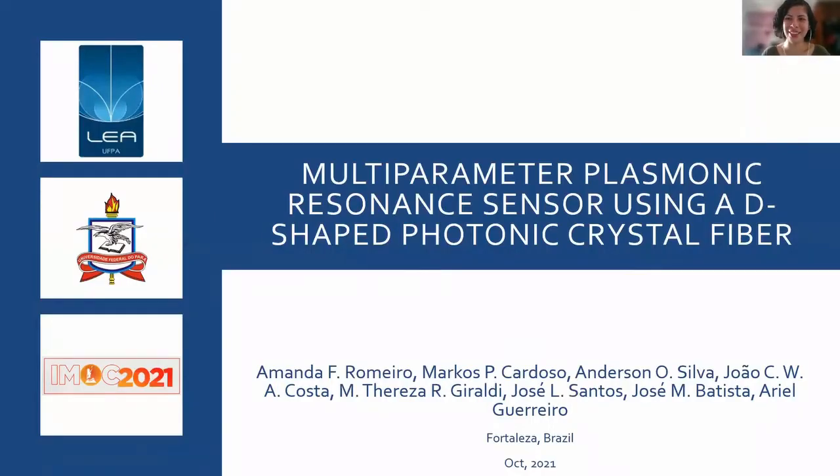Good morning, afternoon, or evening, wherever you are in the world. I'm Amanda, and alongside my teammates, we're here to discuss a multi-parameter plasmonic resonance sensor using a G-shaped photonic crystal fiber.